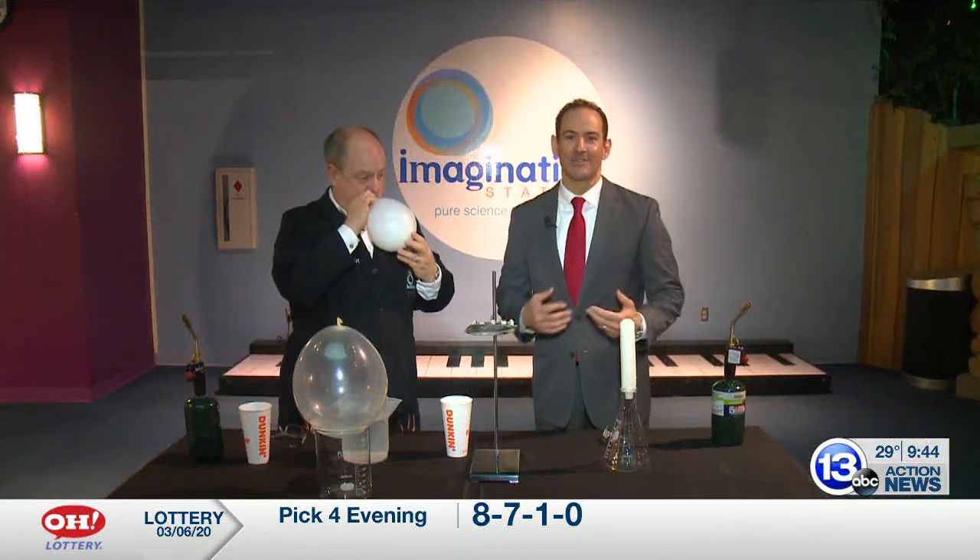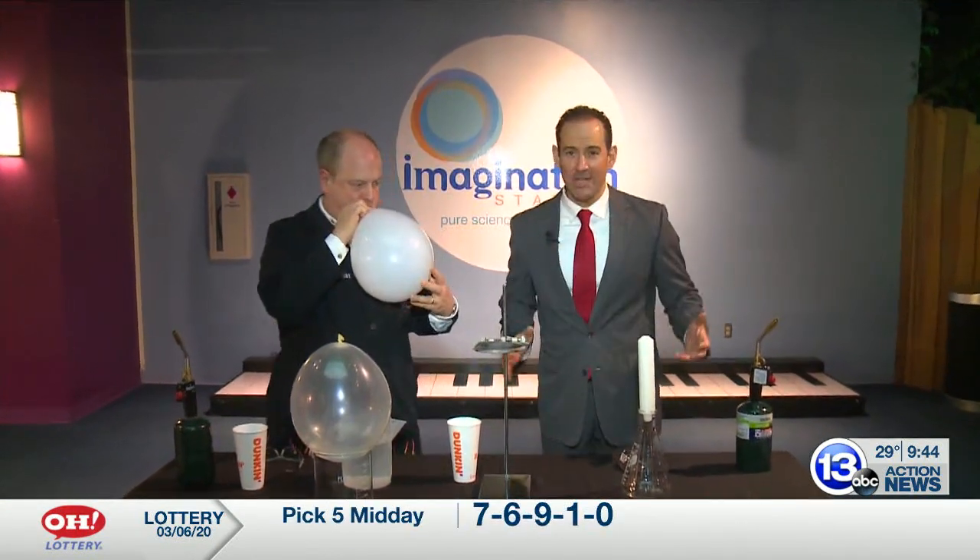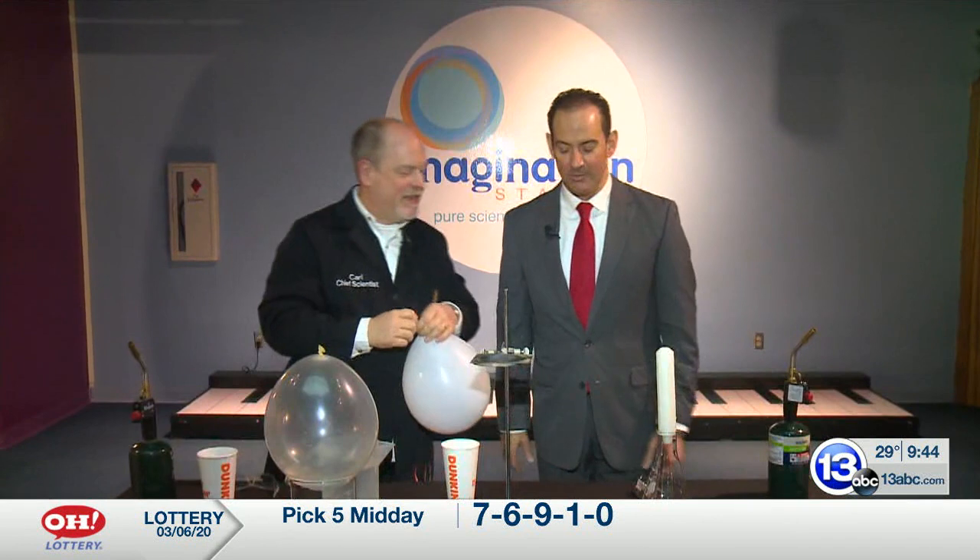Come on down to Carl's Crazy Clown College. It is time to Imagine It, where we are making balloon animals. No, we're not. We're talking science.